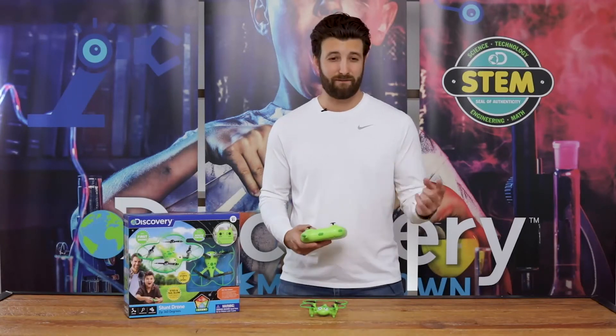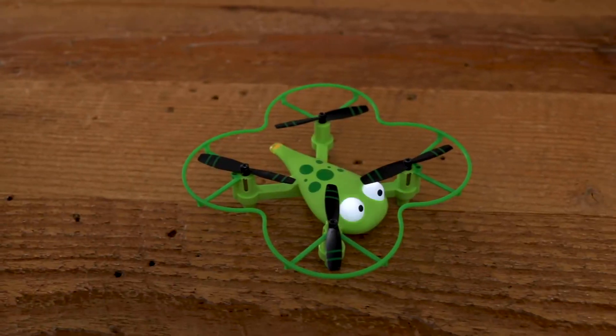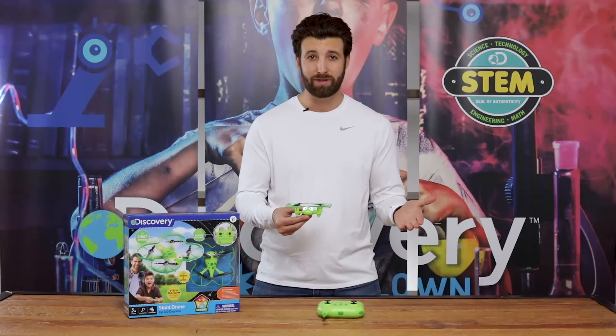Perform thrilling stunts like flips, 360 spins, and even barrel rolls. Take your drone on nighttime flights and let the LED eyes and taillights guide you in the dark.